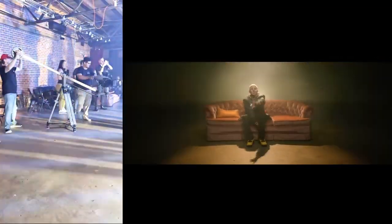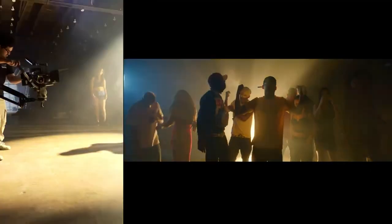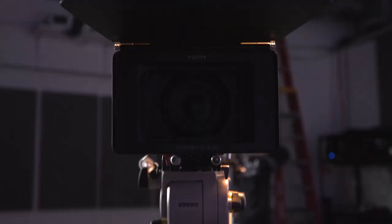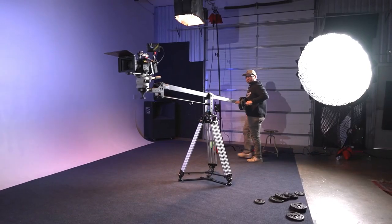Engineered for stability, ensuring consistent and steady shots every time. It offers a cost-effective solution for achieving high-quality cinematic shots, and is designed with user-friendliness in mind, suitable for both beginners and experienced filmmakers.